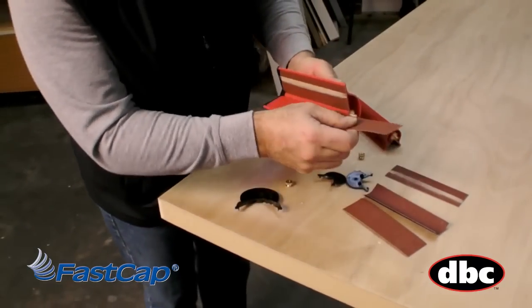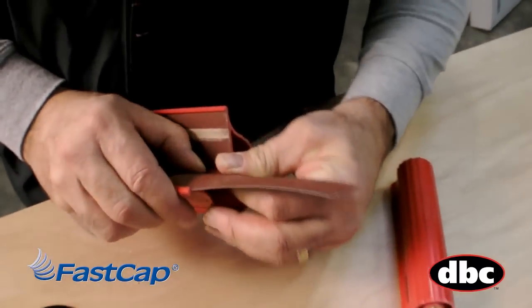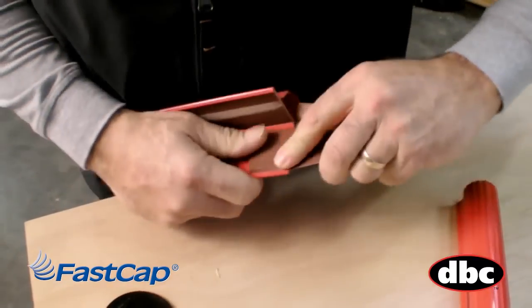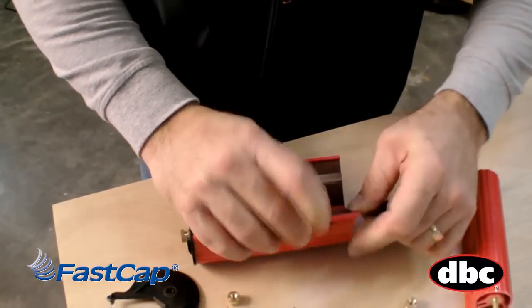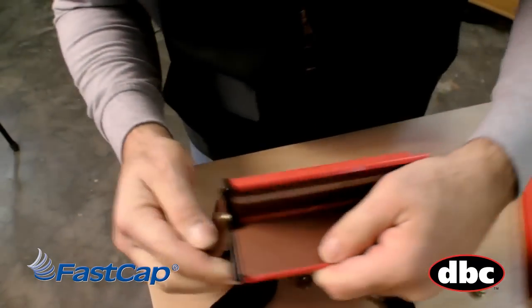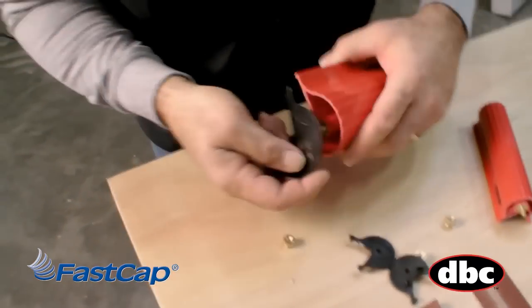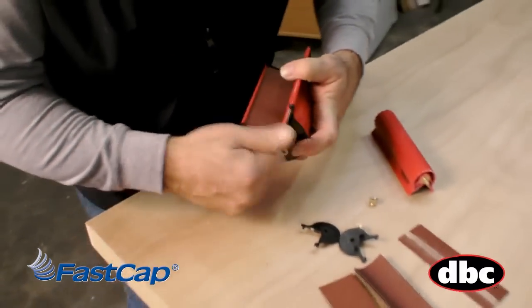When you want to put a new piece in, just come over here like this and you might want to buckle the sandpaper just a little bit to get it started. It's a pretty coarse grit so it slides in there a little tough, and you can see it fits right underneath those little lips. See those little tabs right there? It fits right underneath there, then go ahead and put the end cap back on just like this and you're done.